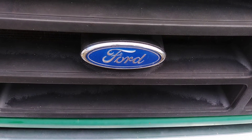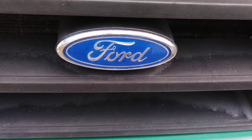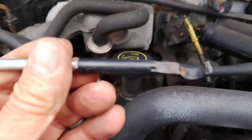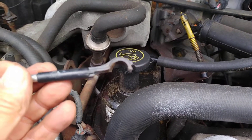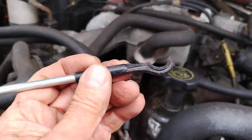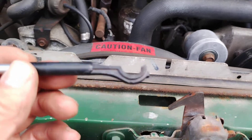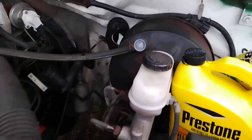Here we are Saturday October 8th with our four-letter-word truck. This is my clutch master cylinder push rod — plastic. Thank you Ford. So that's what broke today, so I have no clutch. I removed the clutch from the inside.